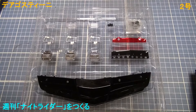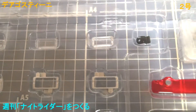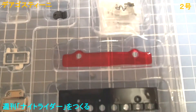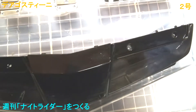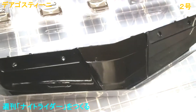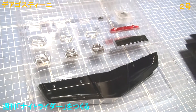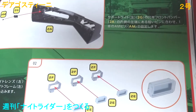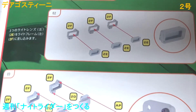I am the voice of Night Industry 2000's microprocessor, KITT for easy reference.